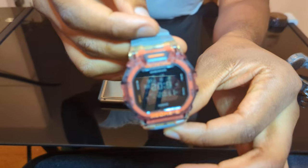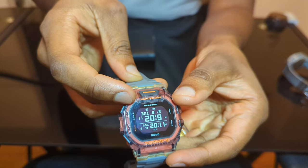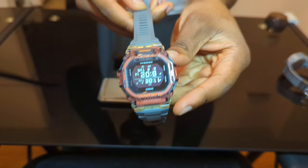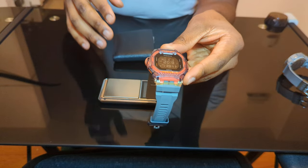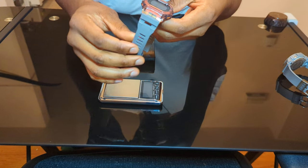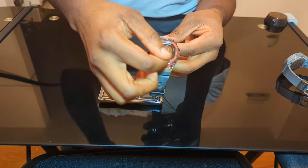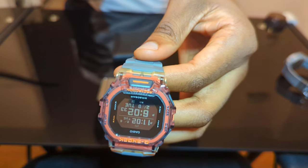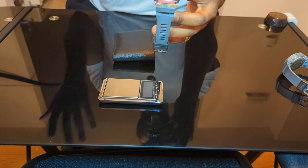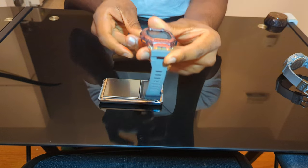My favorite feature is the world clock. At the bottom I can see the current time in America and at the top I can see the time in Ghana, where I have family. It's very important to me — right now it's 11 PM, so I know my daughter is sleeping because her bedtime is around 7. Every time I look at the watch I think of her because I immediately know what she's doing based on the time. She's only 17 months old.